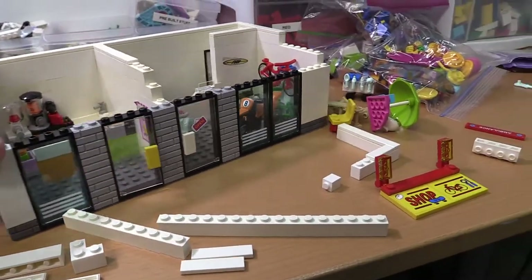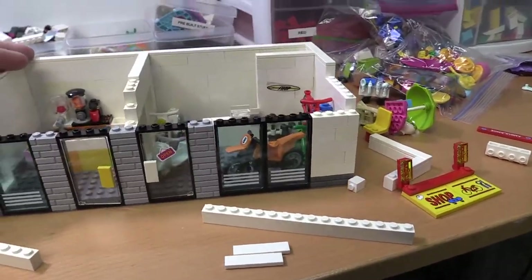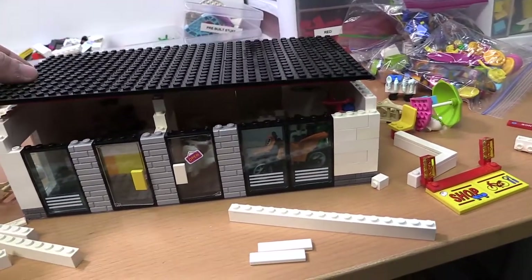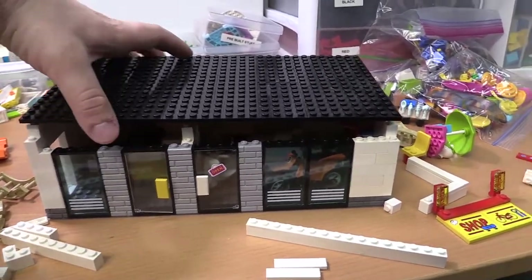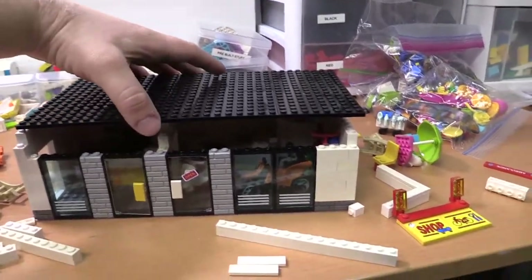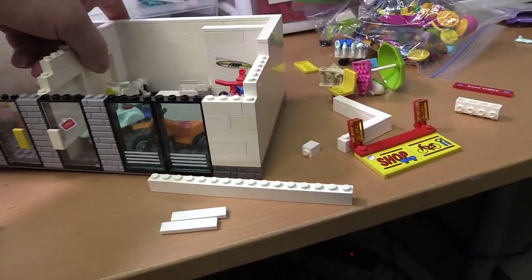I thought I'd just throw it on and kind of update you guys a little bit here. I'm going to be adding a second floor to this, because before it just had this over top of here. I want to continue like a little apartment building up here, so I'm going to work on that today and see if I can get this completed.